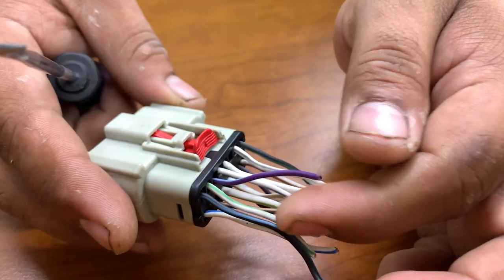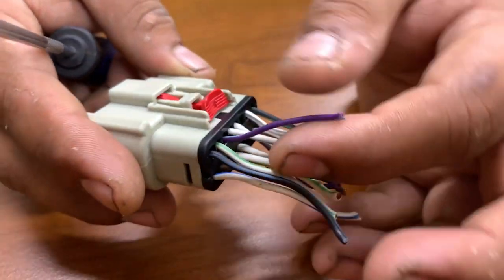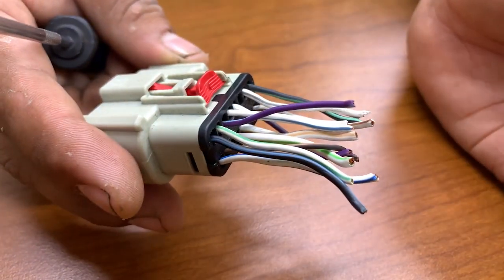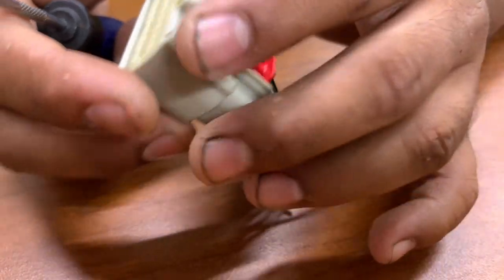If you already have this wire — a purple-blue wire, or whichever color you have — it's always going to be a purple-blue wire. But you want to remove this one and add our new one, so we're going to show you how to do that.